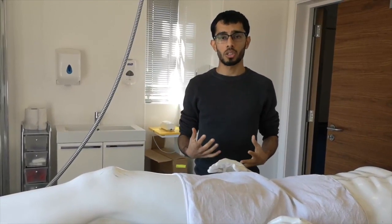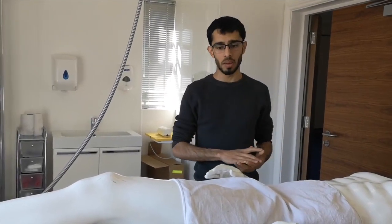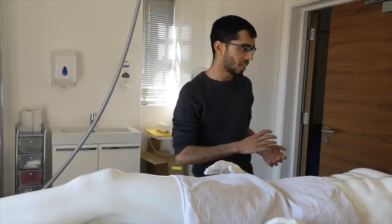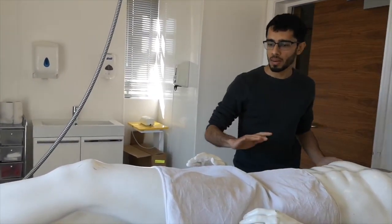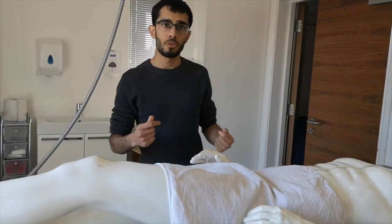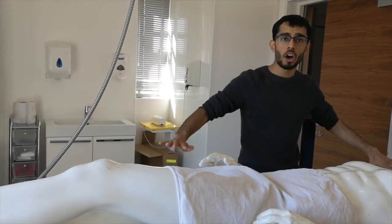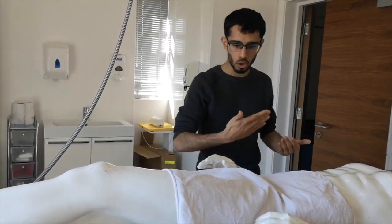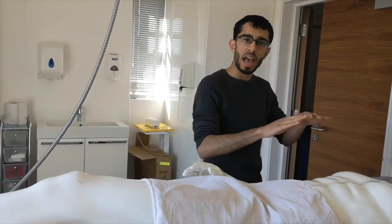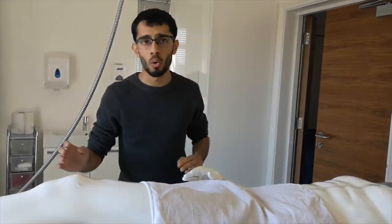Once those three ghusls are complete, all volunteers will assist with drying the body. We will have several towels and the idea is to dry the body as thoroughly as possible so that when the kafan is performed the body is dry. We may need to dry the actual table itself to ensure the body does not remain wet, and we may need to roll the body slightly to ensure all areas are dried.